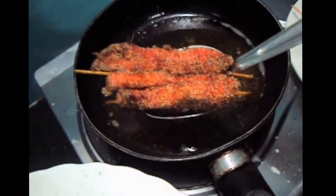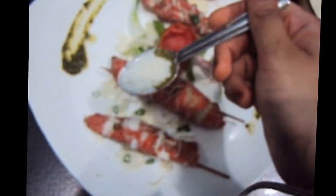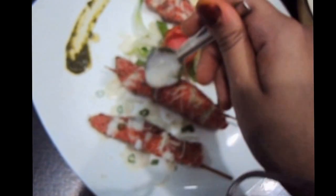Now we will fry our chicken. Now we will remove our chicken out of the oil. Drizzle some white sauce over the satay chicken.